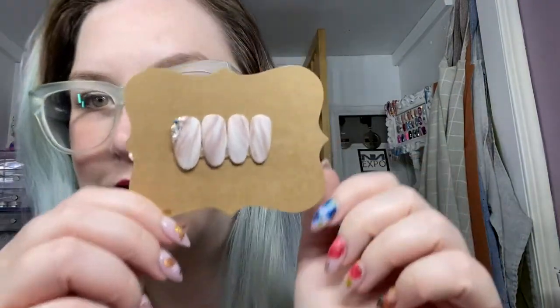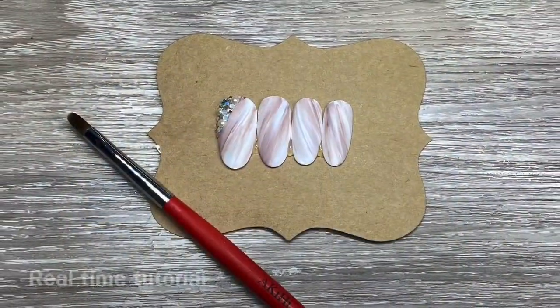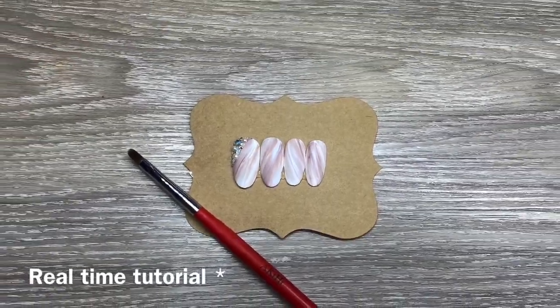Hi, it's Jesse from Peach Manifesto. I recently posted a picture of these nails on Instagram and everybody really liked them and wanted a tutorial. I'm kind of embarrassed to post this tutorial because it's super easy — but anyway, I hope you enjoy! Let's start off with some supplies for this look.